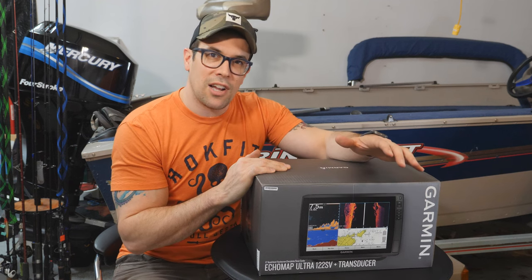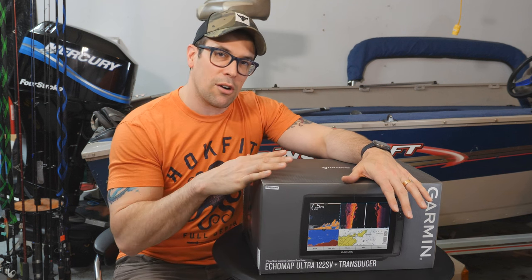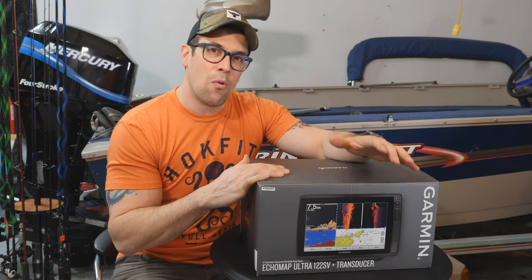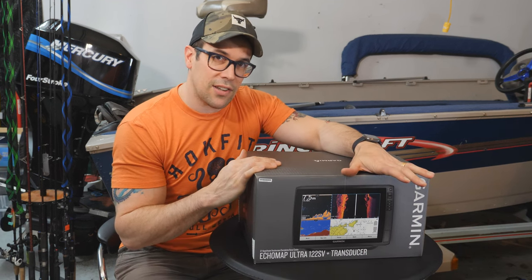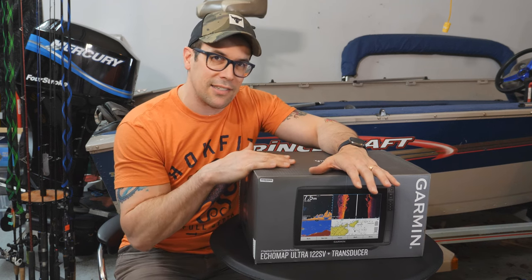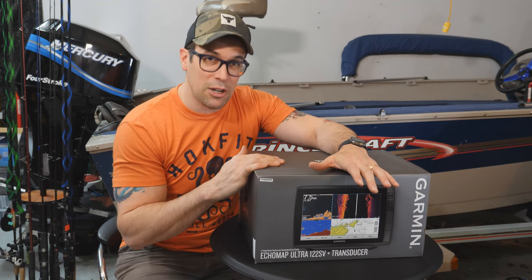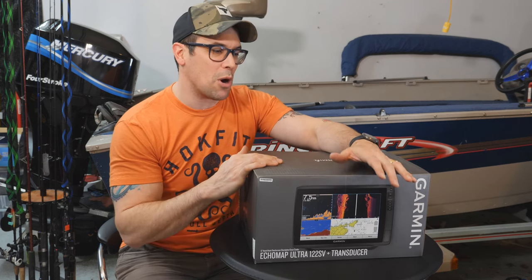What's up everybody? Welcome to a brand new episode. I am crazy excited because today we're going to discuss the single biggest investment that I've done to date on the boat, and that is the Garmin EchoMap Ultra 122. This has been sitting in my closet since like Black Friday 2021, so very excited to trot this out because it is time to install it on the boat.